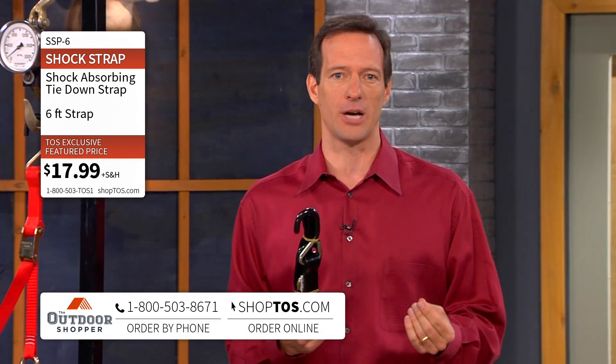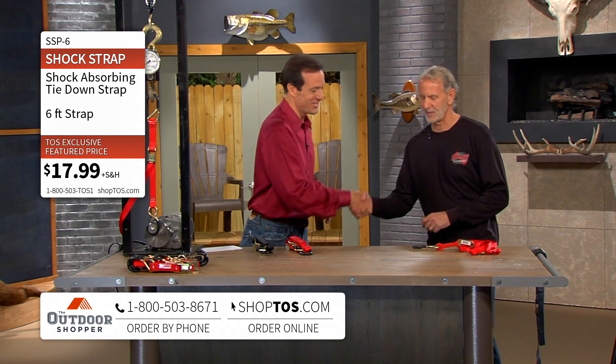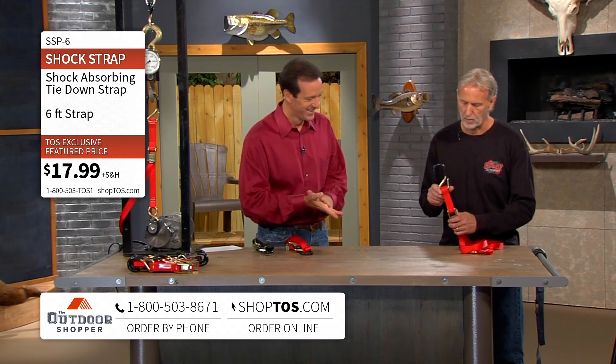Fred Gill, the owner of Shock Strap, is here to take us through the presentation. Welcome to the show. Thank you very much — this is an awesome product. I appreciate you letting me come here.